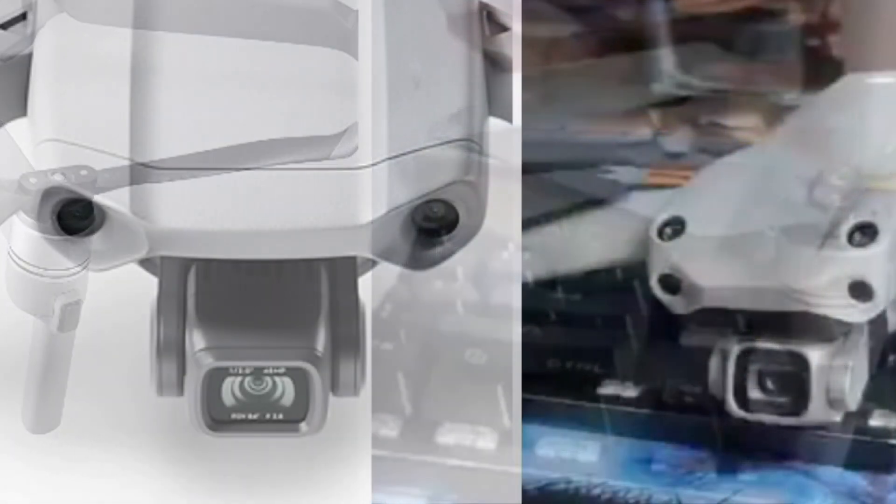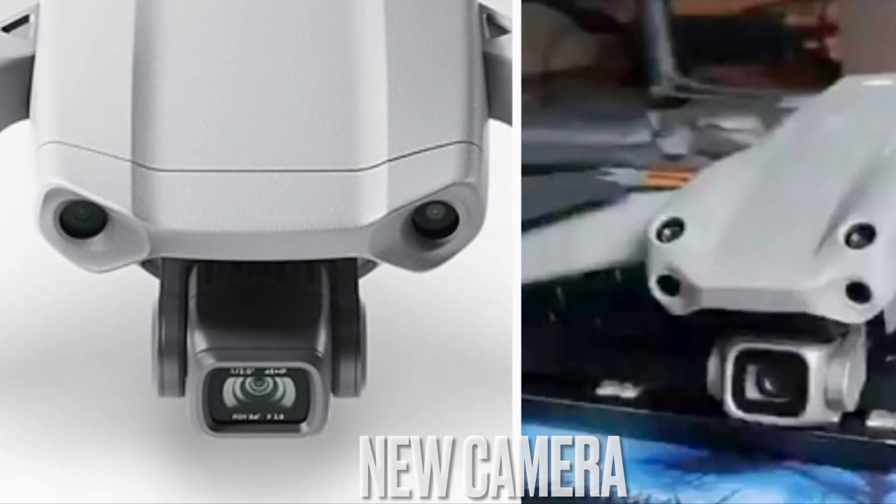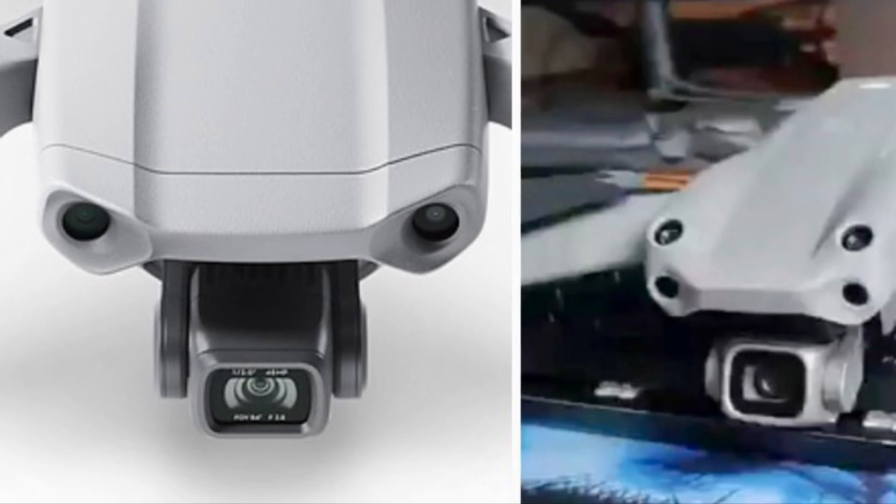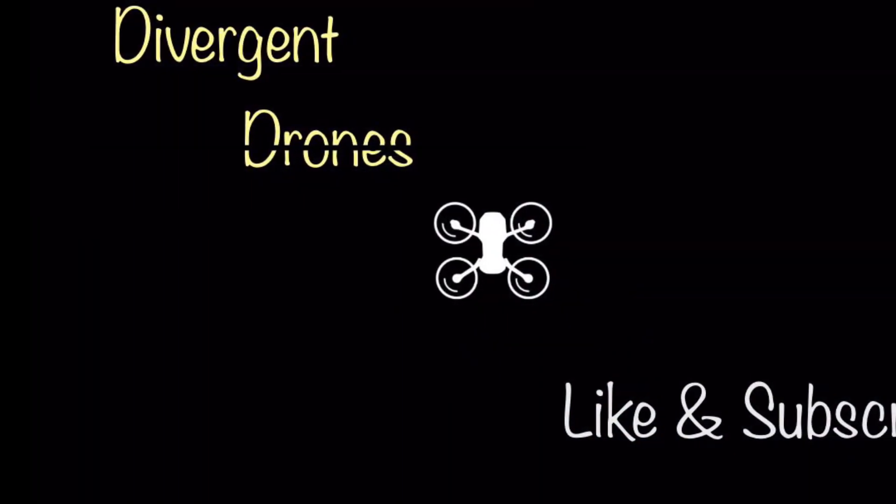And last but not least, the camera. The camera on this model looks a little bit bigger, hopefully better than the 12 megapixel that was increased to 48 megapixel by the use of software magic.